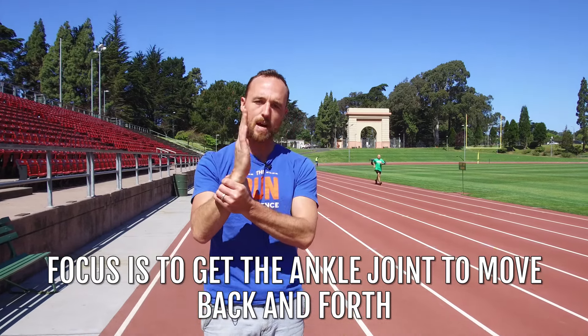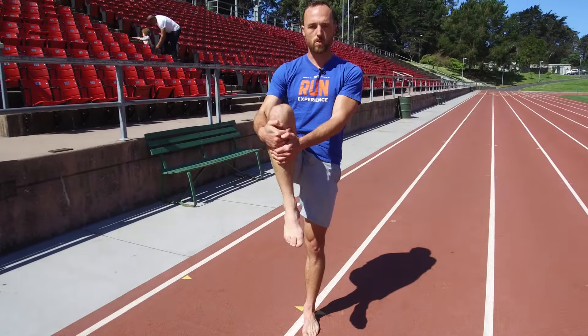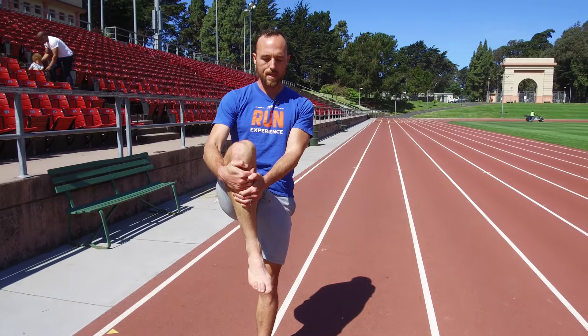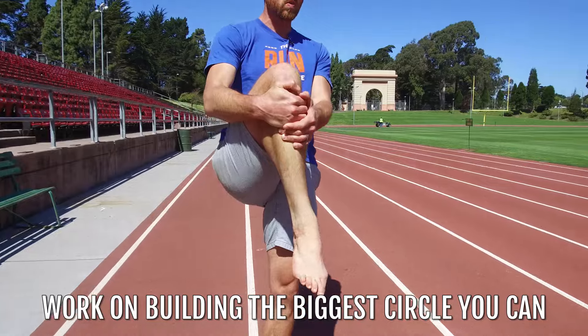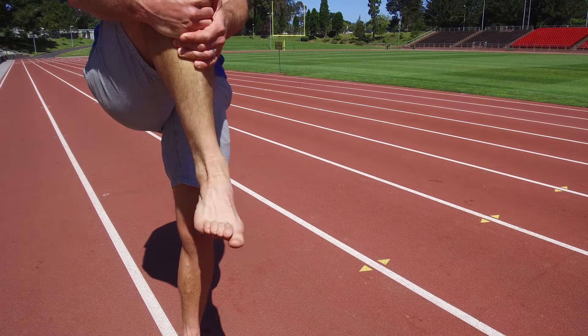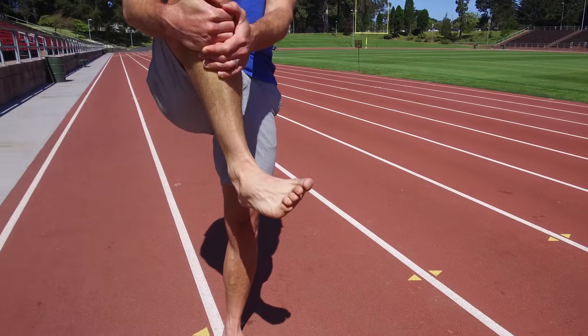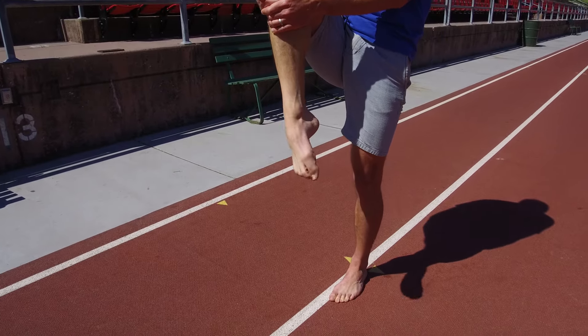Exercise number one is going to be some ankle circles. The focus is really going to be getting this ankle joint to really move back and forth. What I like to do is stand and post up on one leg, pull the other leg up, and do my ankle circles from this position — because I'm getting a little bit of foot strength, balance, and stability as a bonus on the standing leg. We're going to work on building the biggest circle we can. You may notice your foot might make really small circles or there might be some roughness — that's normal. Go as big as you can.